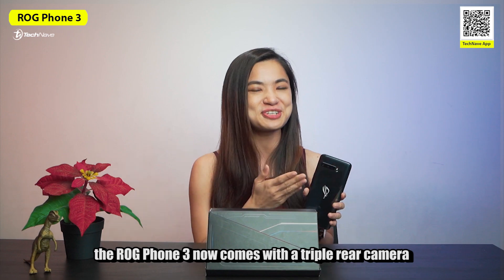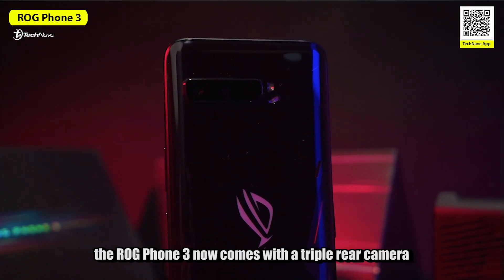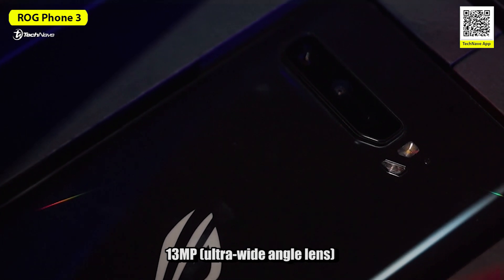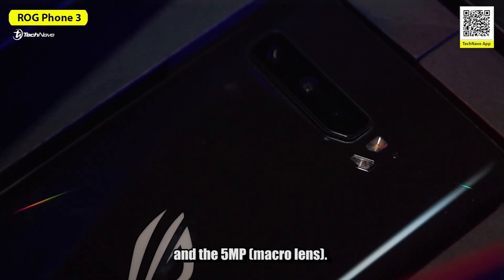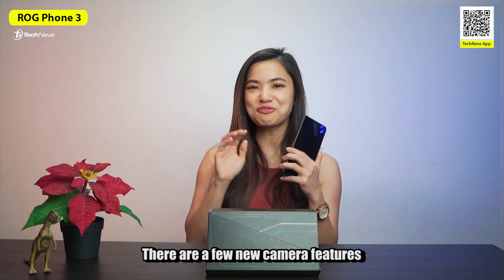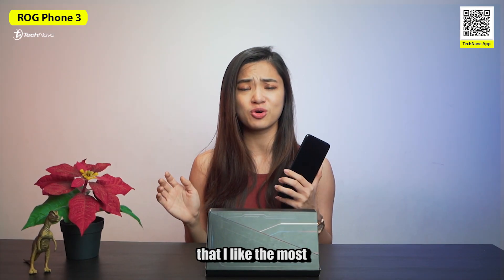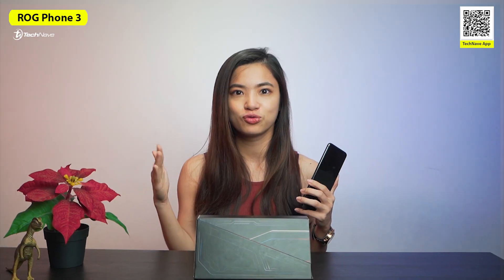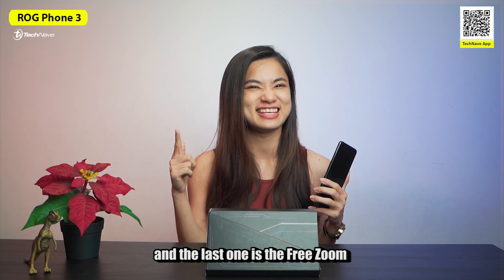Moving on to the camera, the ROG Phone 3 comes with a triple rear camera: a 64MP main camera, 13MP ultrawide angle lens, and a 5MP macro lens. As for the front camera, it is 24MP. There are a few new camera features — you can record up to 8K, use mic focus, wind filter, and the free zoom.